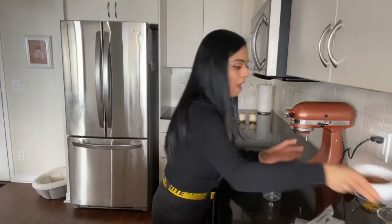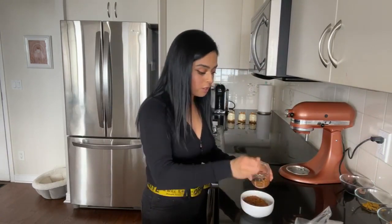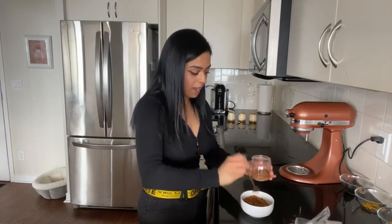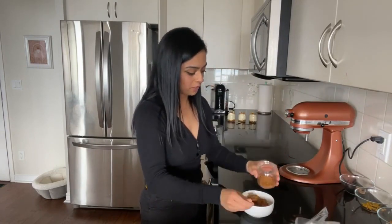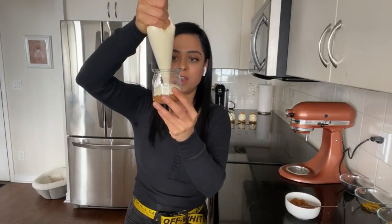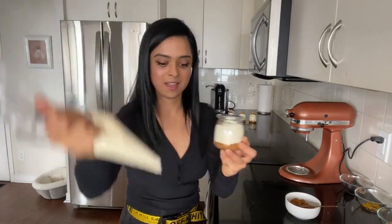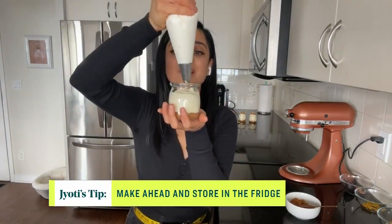I've got a cute jar here and some crushed cookies. You can use graham crackers, crushed Oreos — use whatever you like. I like to pile in a ton of cookies so you have almost like a crust at the bottom of your jar, just like that. Then go in with that gorgeous custard, just like that. Give it a slight hit against your palm — it just settles everything in. And now go in with the lemon whip.